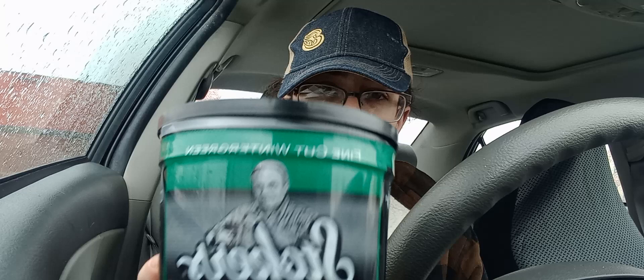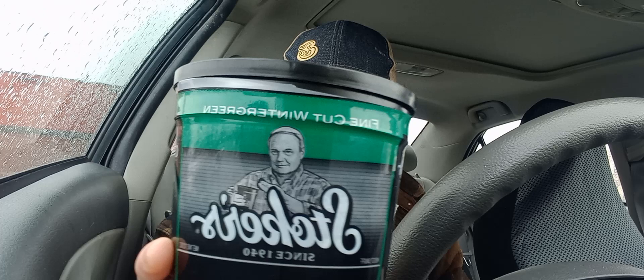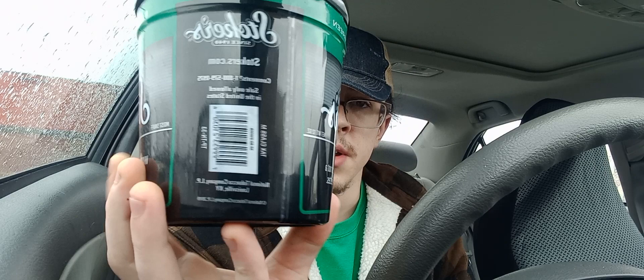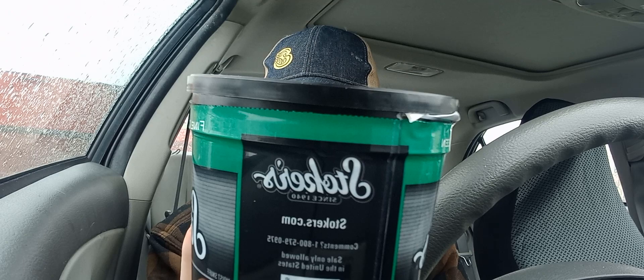Right off the bat, you have your standard 12 ounce tub, which holds about 10 cans of dip, depending on how you dip — it equals out to about 10 cans. The green on there is a little lighter than what you would find on the actual long cut wintergreen. But yeah, there it is, it's fine cut. You got your classic Bobby Stoker logo on there — a hundred percent American tobacco, finer cut, more flavor.